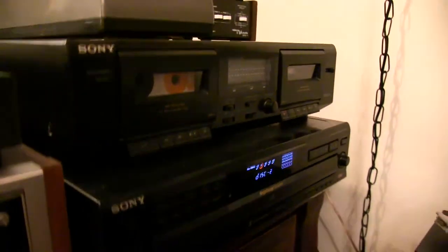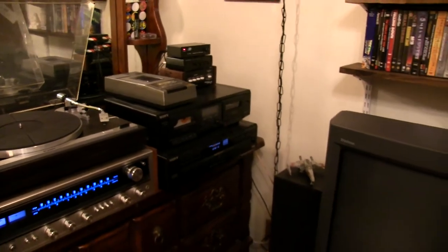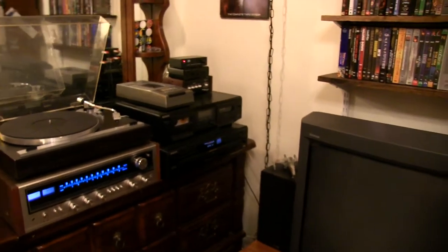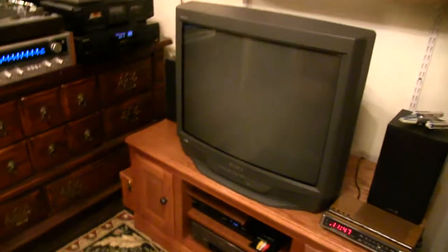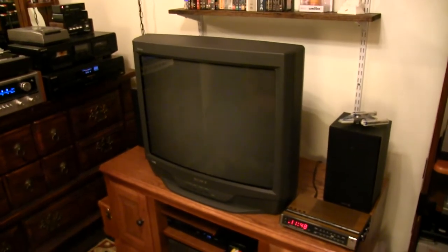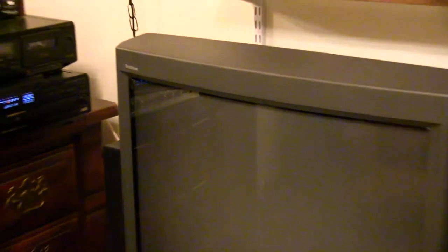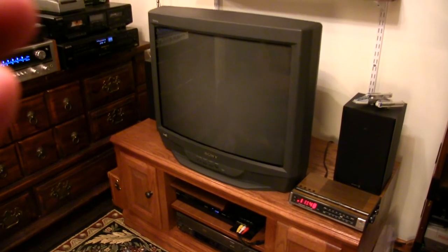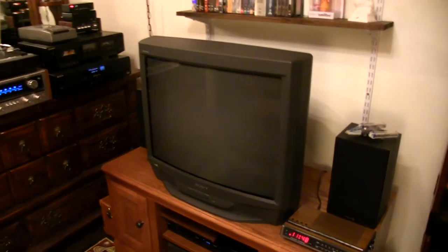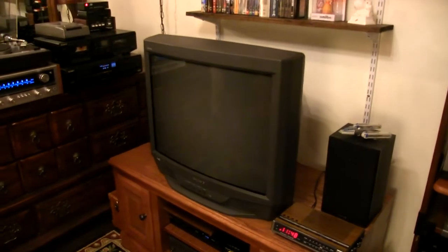I just love those kerchunking sounds that mid-90s CD changers make. Then over here we have the video area. This is a 27-inch Trinitron, and it's actually something that was left behind by the previous owner of the house. He was looking to get rid of whatever he could, and he took me around and said, 'Hey, you want anything?' And I said, 'I'll take that!'